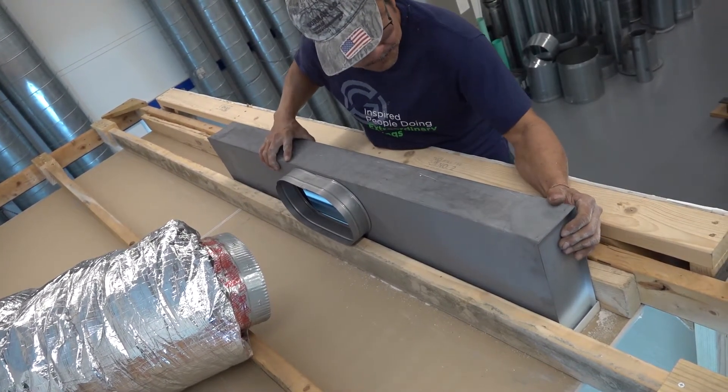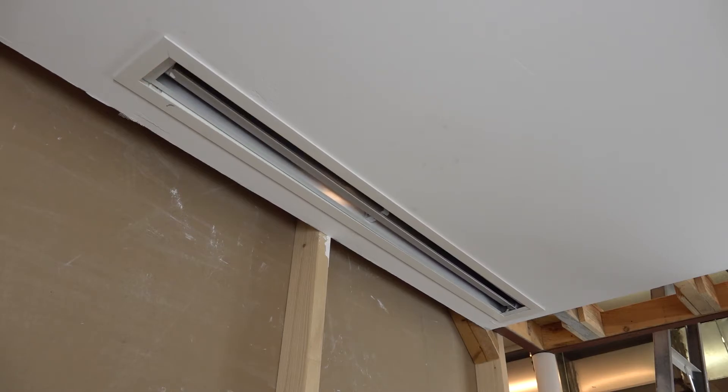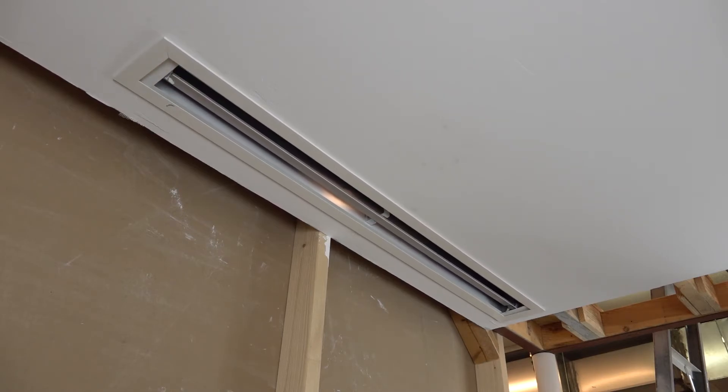Carefully install the plenum slot diffuser into the plaster frame, ensuring it's straight and evenly positioned. The weight of the diffuser will be fully supported by the plaster frame.